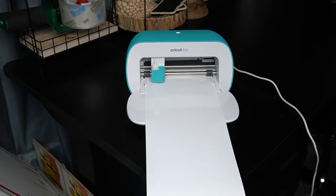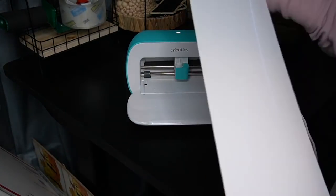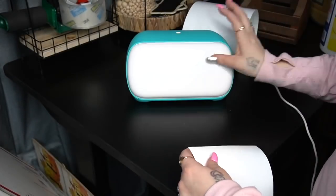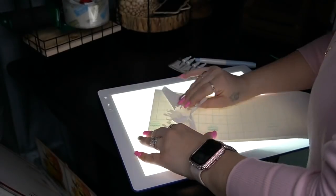This little Joy cuts pretty fast for how small it is. If you don't know what the Cricut Joy is, this is hands down one of my favorite Cricut machines. It's cheap, portable, and lightweight. You can cut up to 20 feet with the smart materials and cut many different materials. You can even make cards — the list goes on. For me I'm not a huge Cricut user, so the Cricut Joy does exactly what I need.